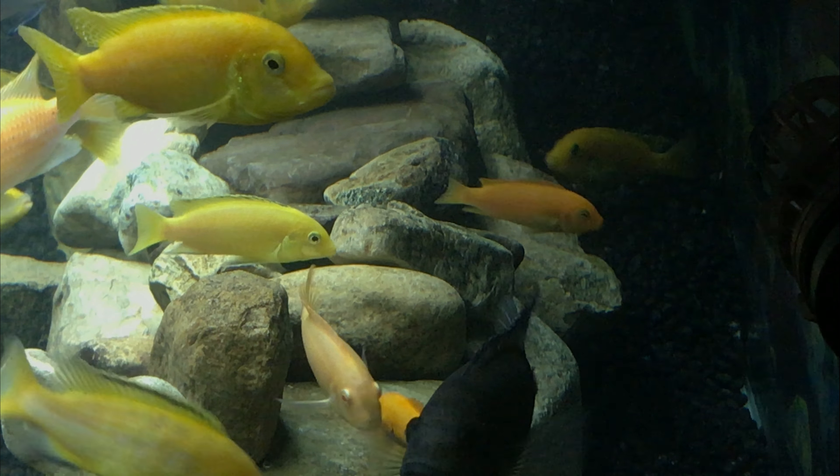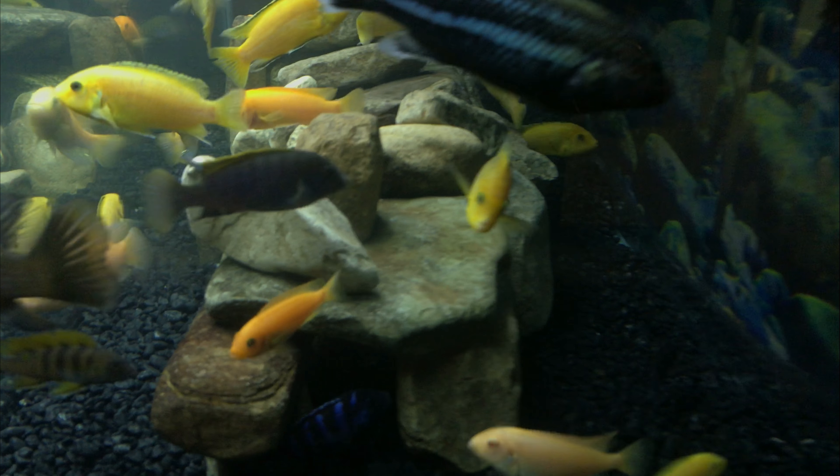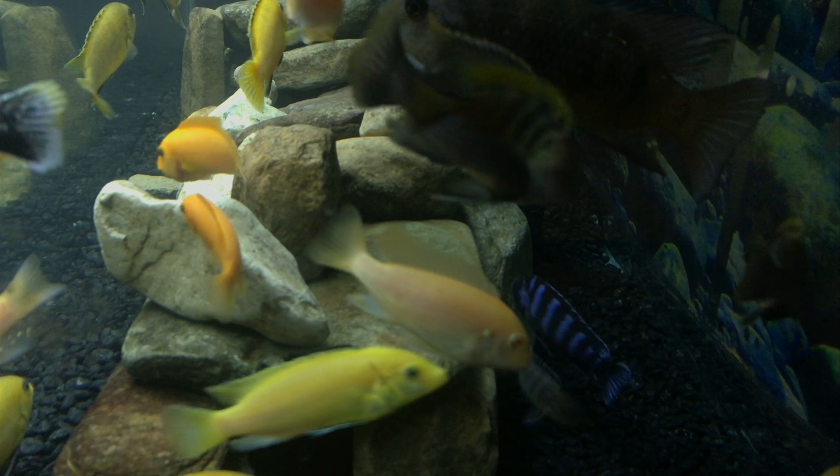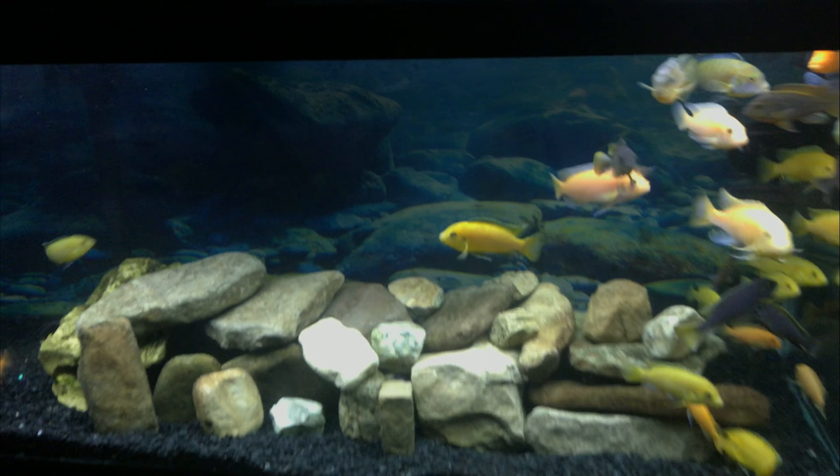Yeah, it looks cool from this angle too. My idea is to make them look like they've been thrown in there, because that's what it looks like in a lake — even though these aren't quite those shapes of rocks, in my mind this is what it looks like. It's always good to leave an area for them to swim all around. They have all the way down, and you can see the background kind of blends with it.